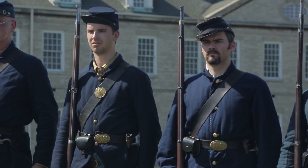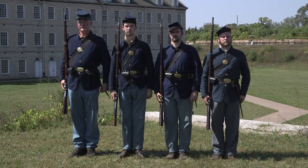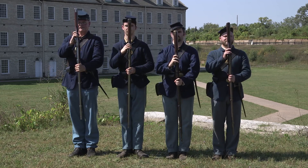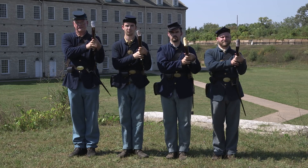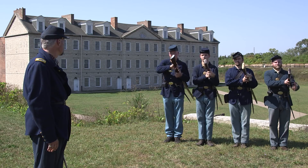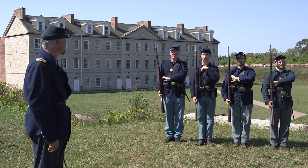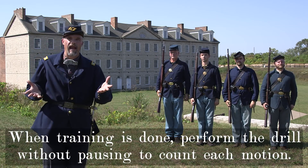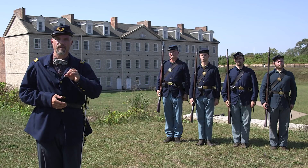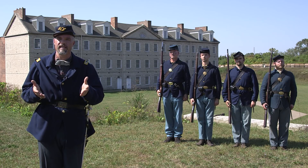Now that we've seen how to perform reverse arms, let's watch it one more time, stopping at the end of each motion. Reverse arms. Two. Three. Shoulder arms. Two. Three. And there you have it — reverse arms out of the U.S. regulations. We hope you learned a little bit here and something that you can use for a memorial ceremony, whether for a fallen comrade or a memorial service for the boys of 1861.